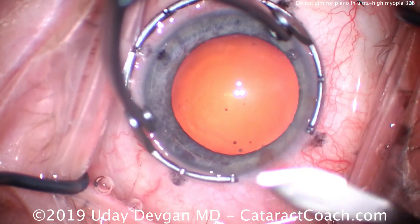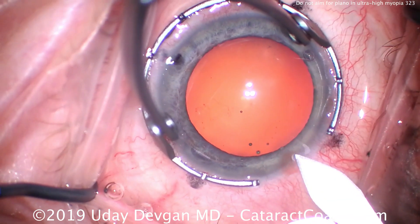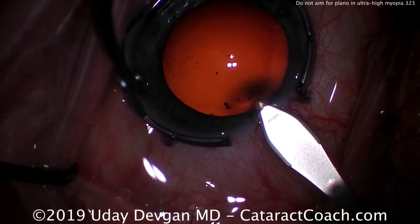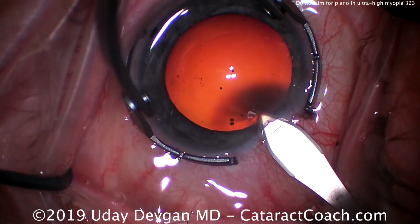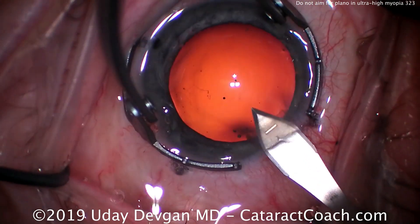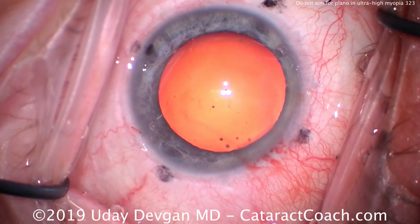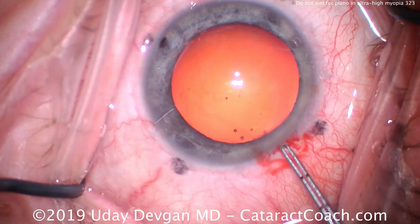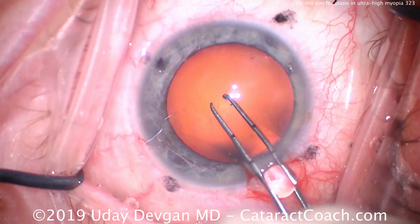Here's a cataract surgeon dealing with a very myopic eye. The first giveaway is how big the white-to-white is compared to the fixation ring. The fixation ring has a diameter of 13 millimeters, and this cornea fills that completely — so you're looking at a white-to-white measurement of about 13 millimeters. That's a big cornea, a big eye. Axial length is well over 30 millimeters.